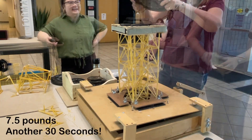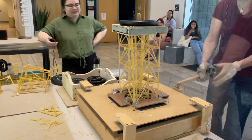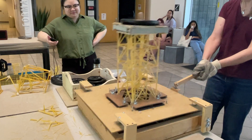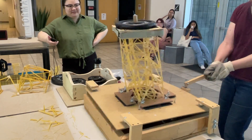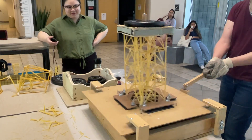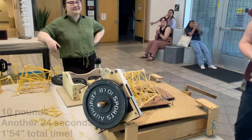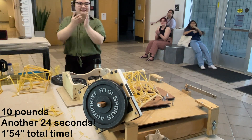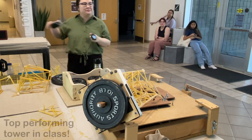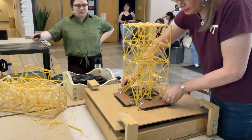Wow. I'm sure everything is still tight here. Okay, 3, 2, 1, go. Awesome job. That was very good — a minute and 44 seconds. A minute and 44 seconds.